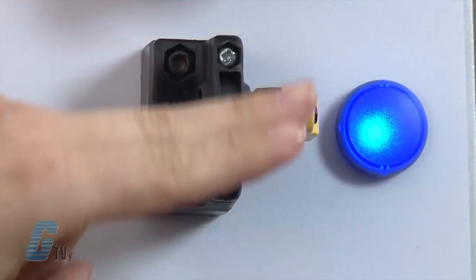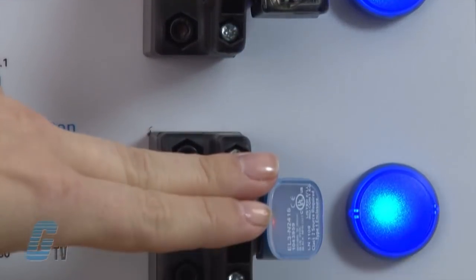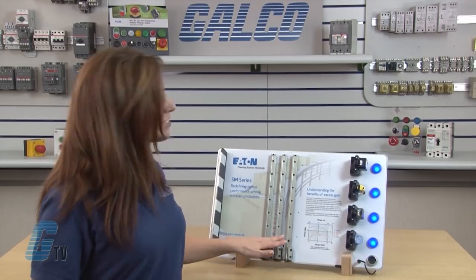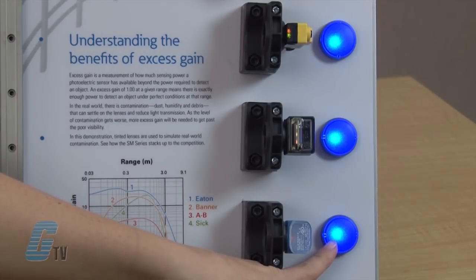The other sensors here are the Banner QS18, the Allen Bradley Wright Sight, and the SICK Optic ELF. The three panels in the middle simulate real world contaminants. The status indicators are illuminated in blue to show that the device is actuated and that there is no interference with the light being sensed.